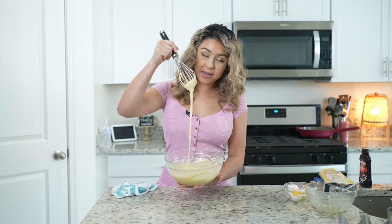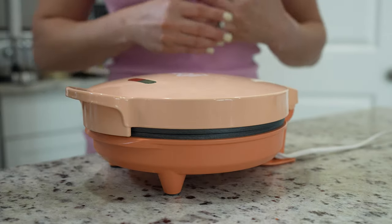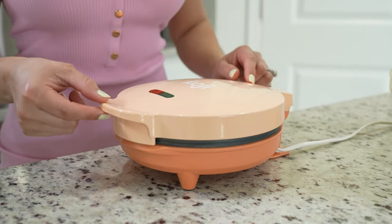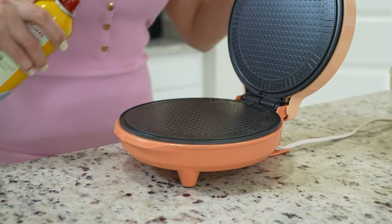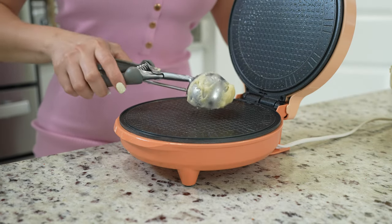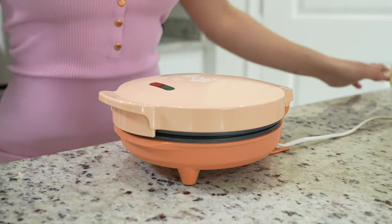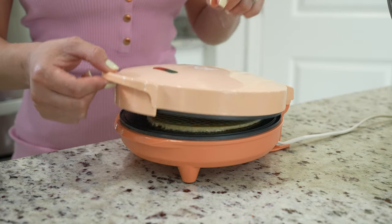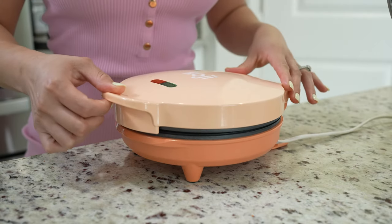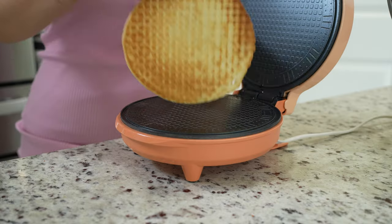Now that we have our batter, we are ready to make our taco shells. We're going to begin by allowing our waffle cone maker to heat up — just connect it, and if you don't have one you can also make it in a skillet. Once our waffle maker is nice and hot, open it and spray it with some non-stick cooking spray. Grab about two tablespoons of batter, place it in the center, close it, and allow it to cook for a minute. Once it's done, open it and flip it over — my waffle maker doesn't cook evenly — and give it a couple more seconds.